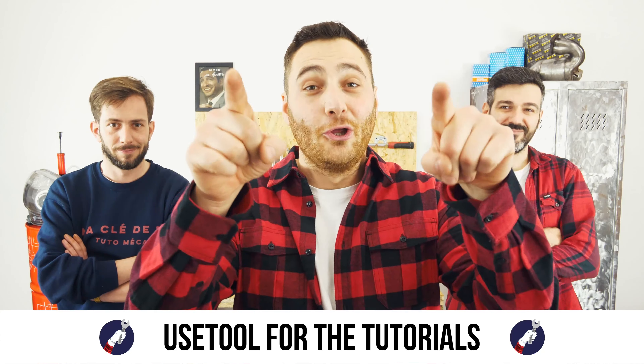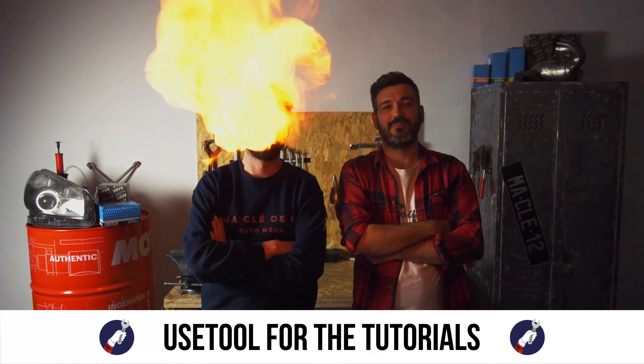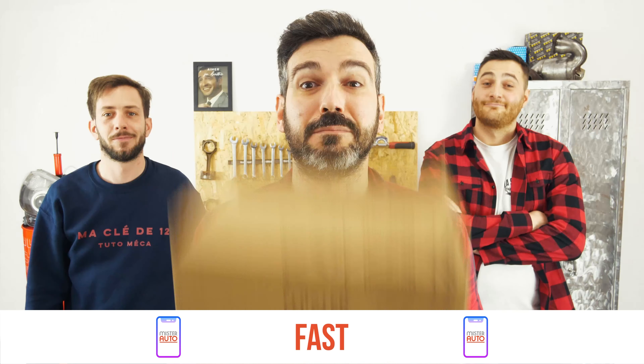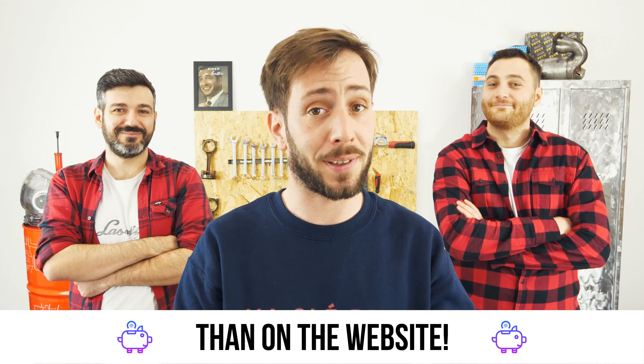Ready to open the hood? Use a tool for the tutorials. And for car parts, the right idea is the Mr. Auto app — easy, fast, and with better prices than on the website.